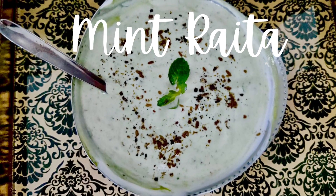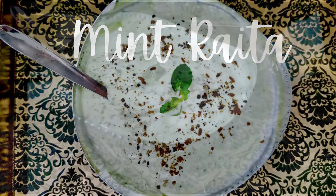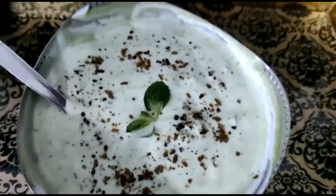Hi everyone, in this episode we will make Mint Raita. This is an easy recipe. You can have this as a snack or incorporate it in your meals.